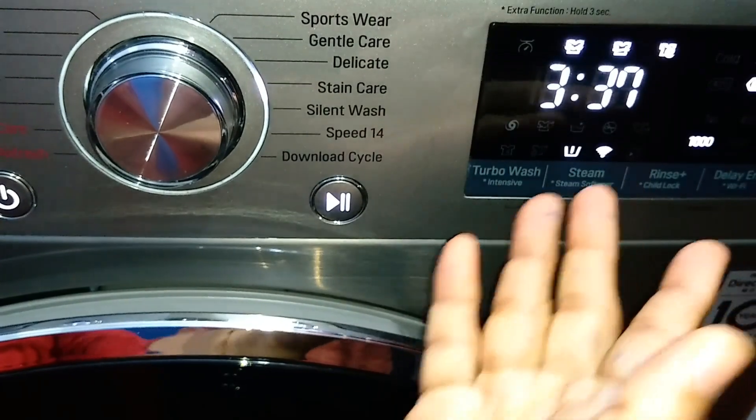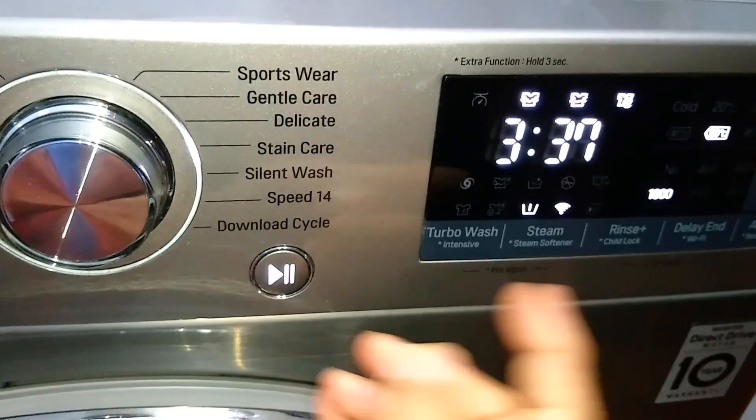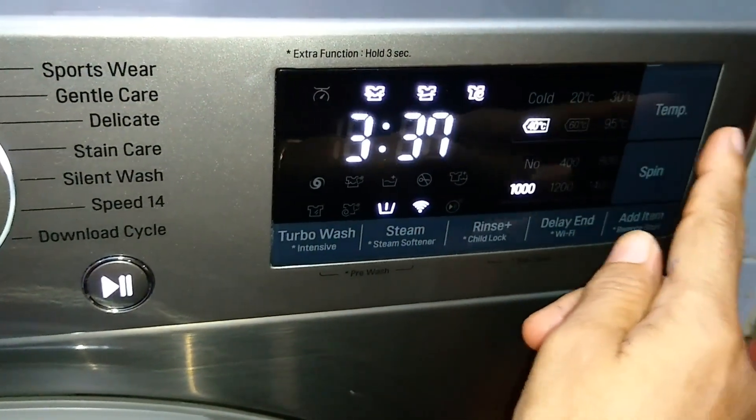Stain Care is the longest program — as the name suggests, it is for heavily stained clothes. The default temperature is 60°C and you can use other options as well. The maximum temperature is 60°C and the maximum spin option is 1400 RPM, and the time increases accordingly.